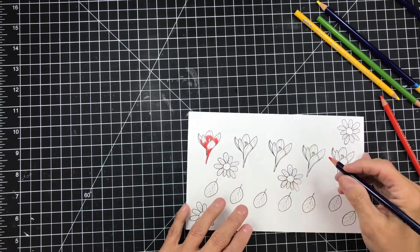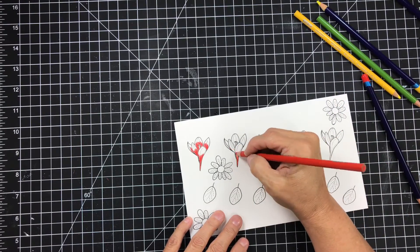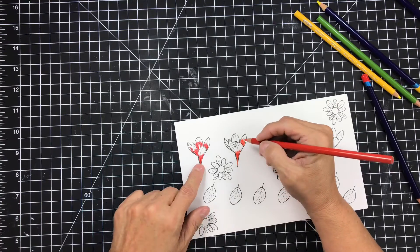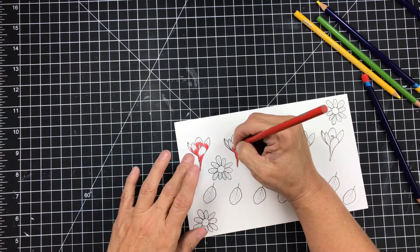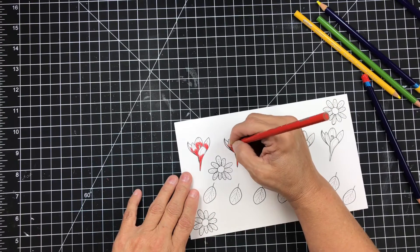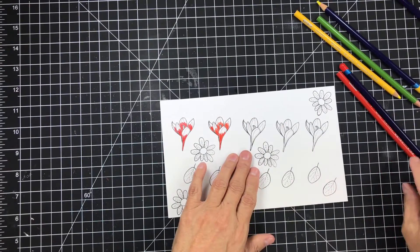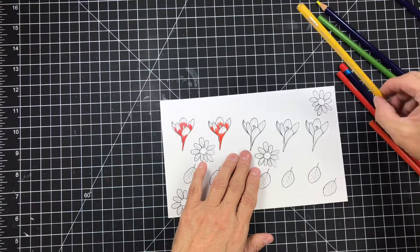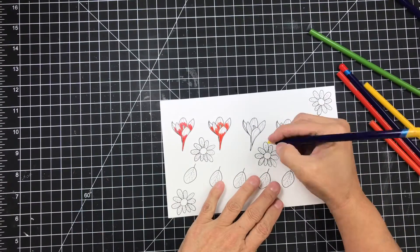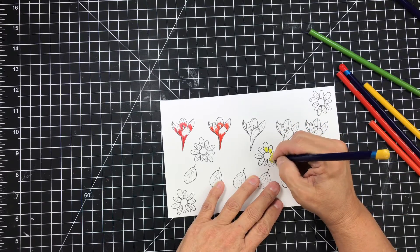This one is called Poppy Red, and then the second one is also called Poppy Red by Prismacolor, but it's almost an orangier red, actually. It's a different color altogether. I tried to choose colors that I thought would be similar, but these two aren't that similar.